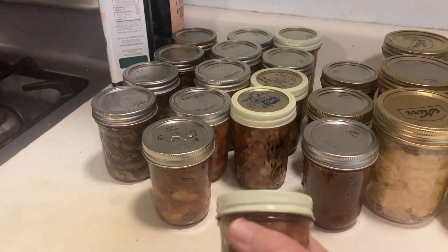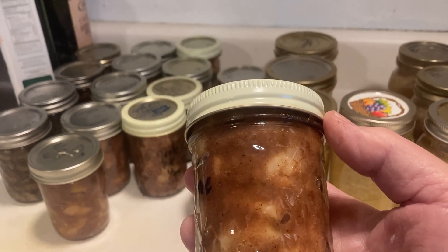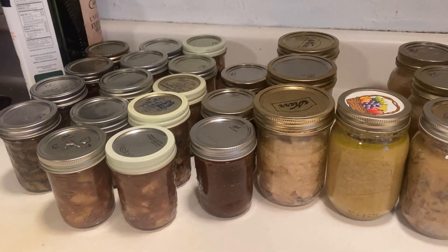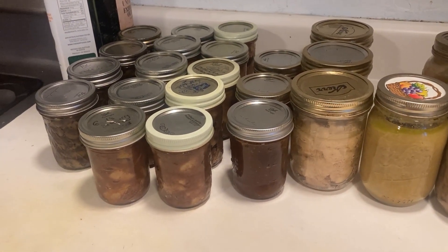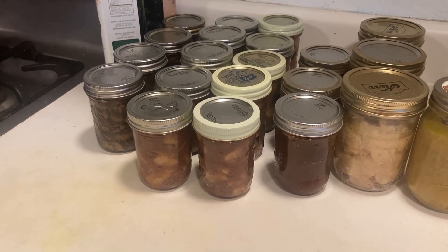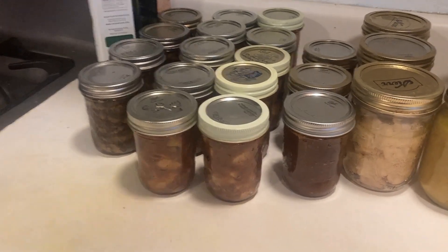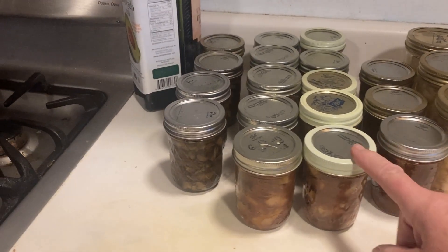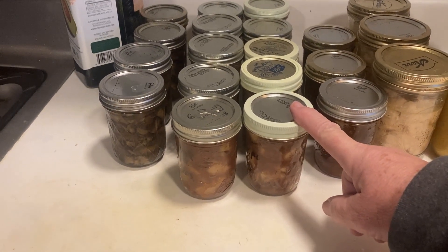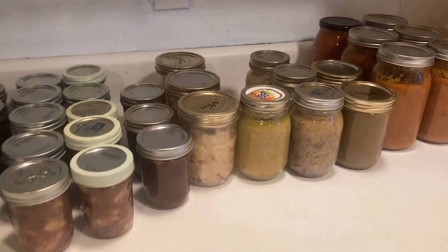Now, perhaps best of all — apples were on sale, so we call this apple pie in a jar, and this stuff is delightful either as a dessert or over your yogurt in the morning. It's made with some honey, some spices, and a little bit of xanthan gum. The recipe is going to be on the website. Apple pie in a jar — Savor the Southwest in all its glory! Thanks for watching.